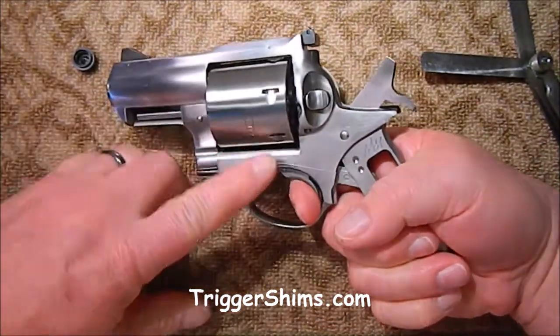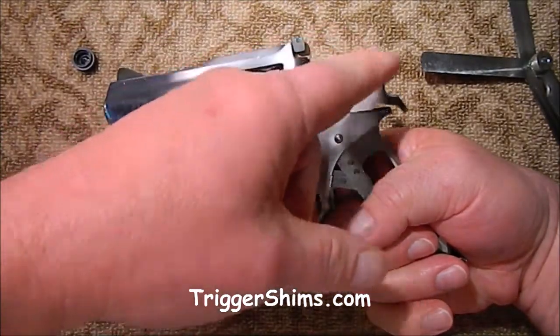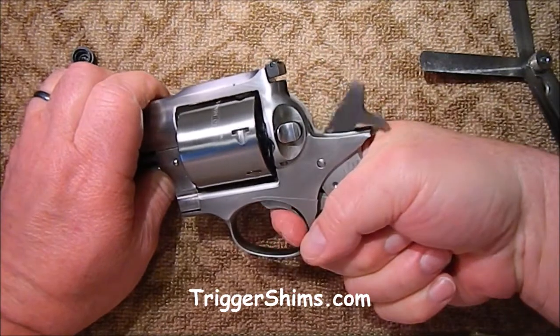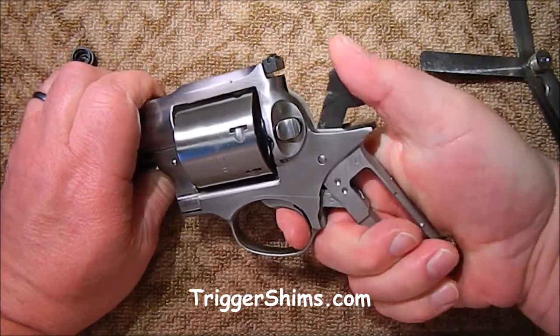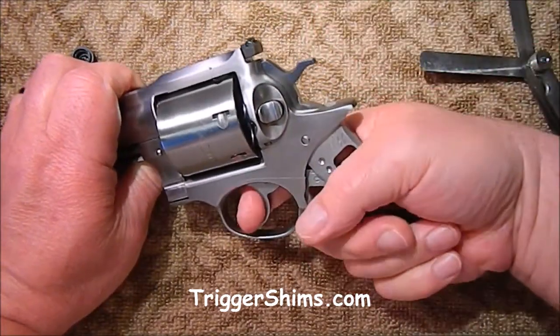Your hammer dog is what your trigger pushes against when it pulls the hammer back in double action mode. Now that you've got a straighter, better pull without the hammer dog flopping over and laying to the side, you should get a better double action trigger pull out of it.